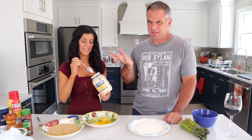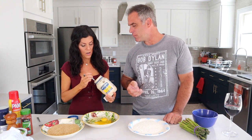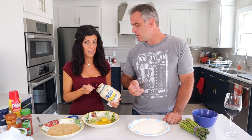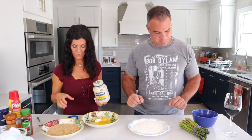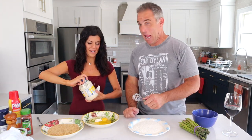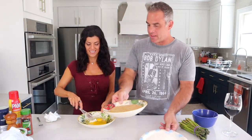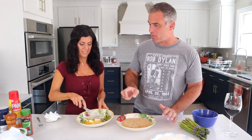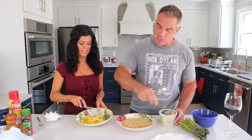Just one teaspoon of mayonnaise, just a little bit. I thought this was healthy? It is healthy — it's baked, not fried. Nobody knows there's mayonnaise in there. Now beat that up. What would you like me to beat it with? I'll beat it — you talk to the audience while she's whisking those things together.